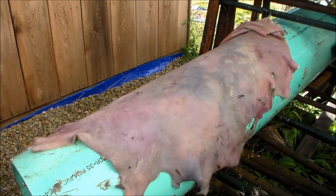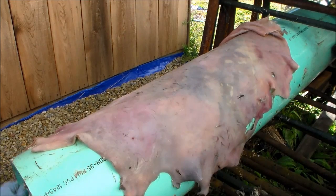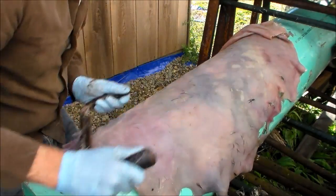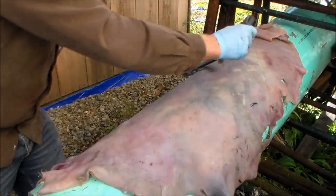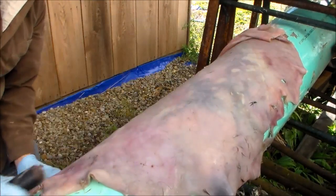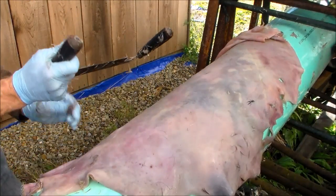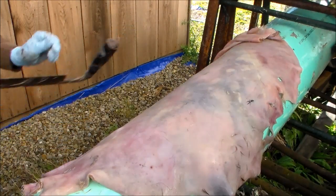That is it. Now we need to stretch it and dry it, and we have our rawhide. If you are going to make leather, you would still have to do the same thing and make sure you get all of that epidermis off, and then that would take the oils. A little bit of cleaning and we are done.